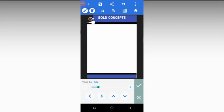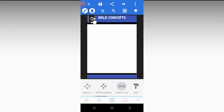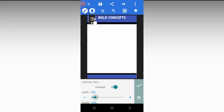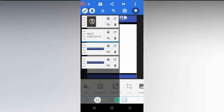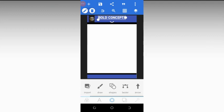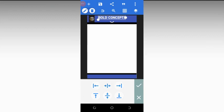You can position the logo here and fix it using relative size to adjust it. Come back to the 'Bold Concepts' text, click on it, then go to relative position and make sure it is centralized. Use position again to manually centralize it if needed.